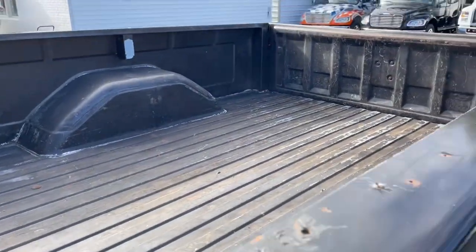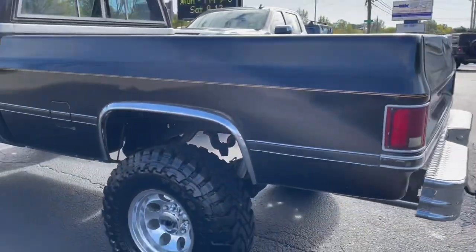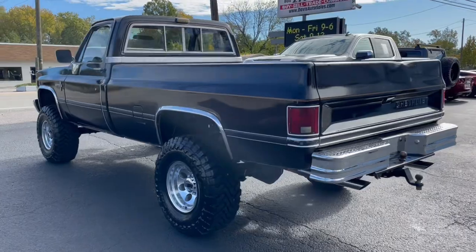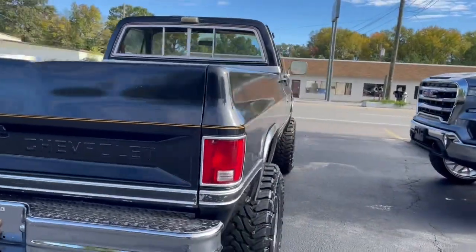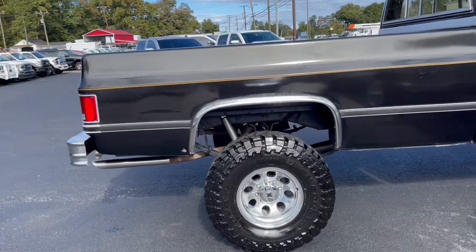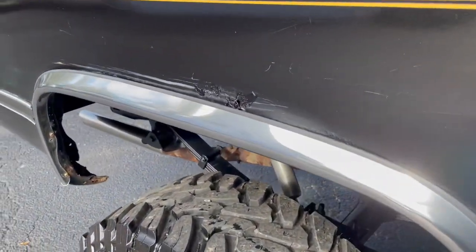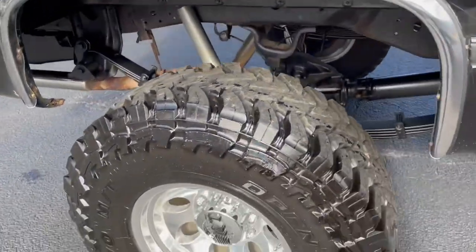The best part about this truck is it was previously owned by an extremely good local customer of ours. When he does a project, no expense is spared — legitimately, we've done a lot of projects for him over the years. If he had picked a cleaner truck he probably would have kept it, but he was frustrated after spending quite a bit of money and then dealing with what the body shop told him about the rest of the project — I think that's probably why he let it go.